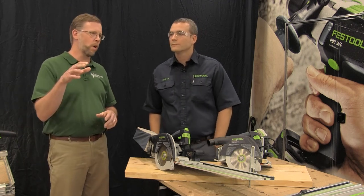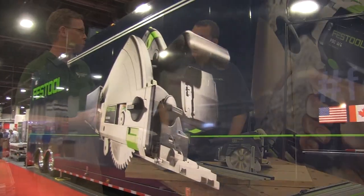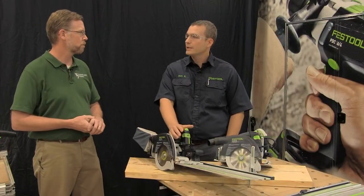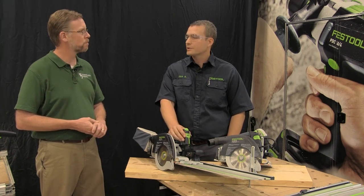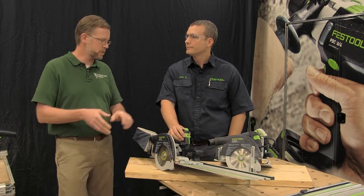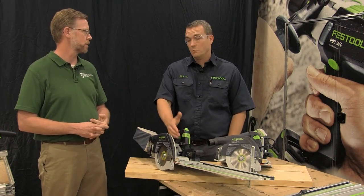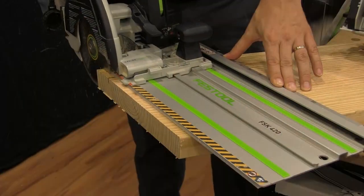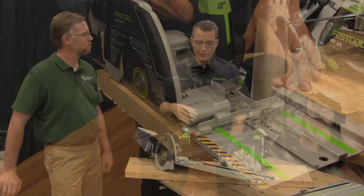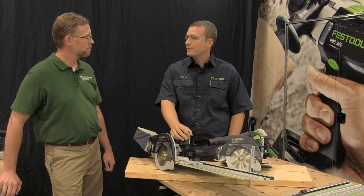If viewers want to get information about when the truck might be in their area, you can go to festoolusa.com/roadshow. You can also follow on Facebook and Twitter to see where the truck's going. To learn more about the saws and other Festool tools, just go to festoolusa.com — this is actually the top product showing there right now, and there are a couple of other products coming out in September that will be teased on the site as well.